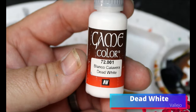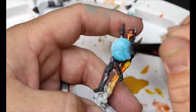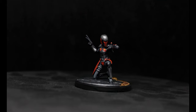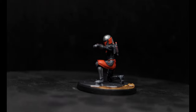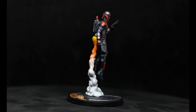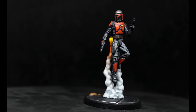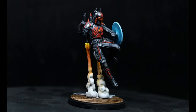Then we're going to take some Dead White and do a dry brush on Gar Saxon's shield, and with that we'll paint the bases and these guys are done. I am really happy with how they turned out. I like that the Mandalorian Super Commandos have a little bit more of a rougher look to them — they painted their armor themselves, or however it worked out lore-wise — but I really like how they turned out.